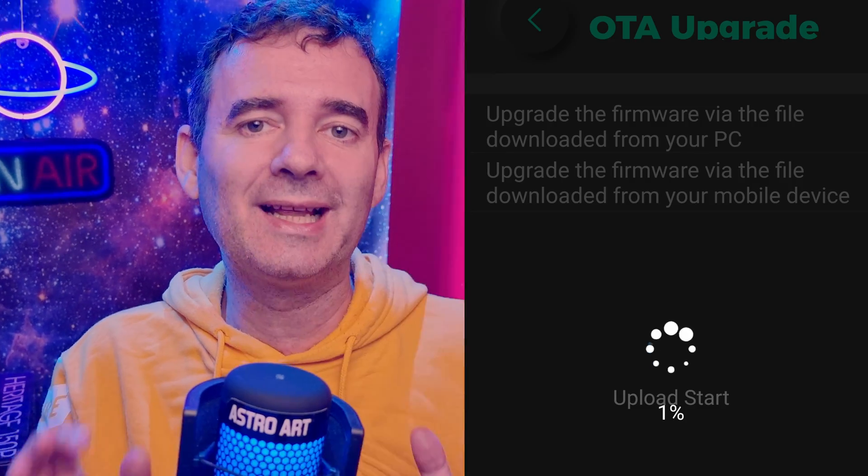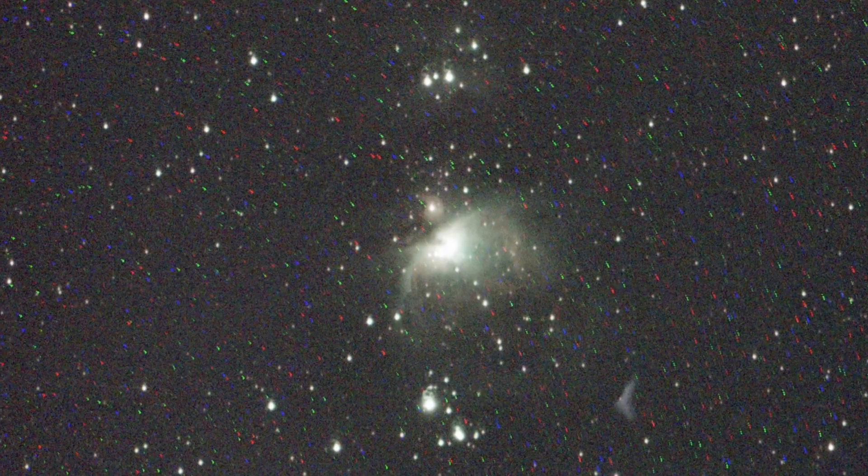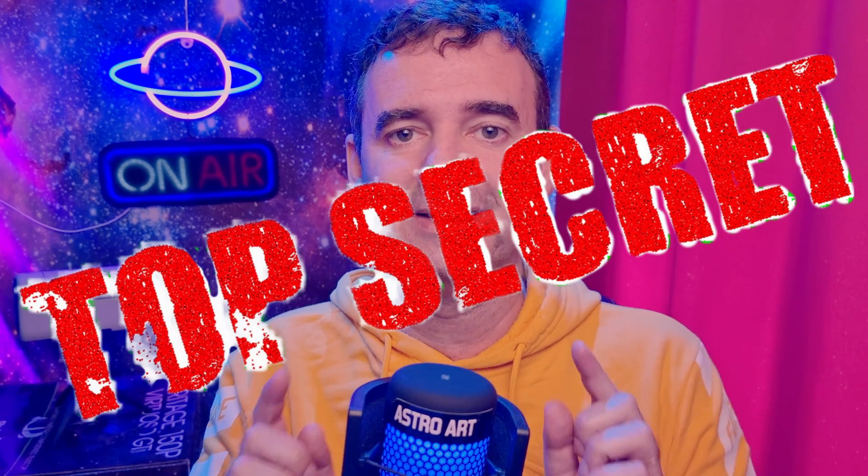But things have changed — a lot. With the last firmware upgrade, I could finally get some decent pictures without those horrible star trails and hot pixels. I will show you the results and also share some tricks you can use with your Dwarf mini telescope. Let's watch the results of the night sky right away.